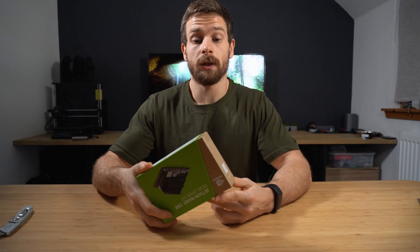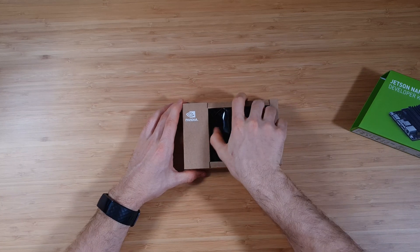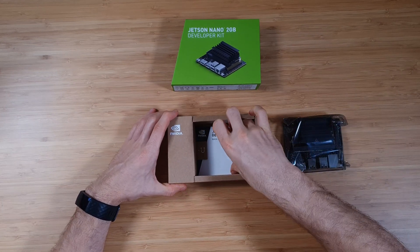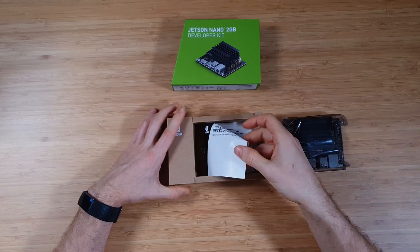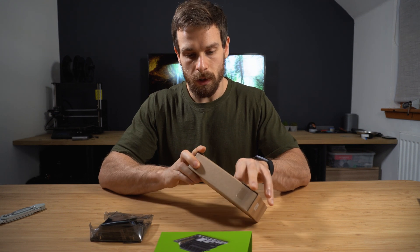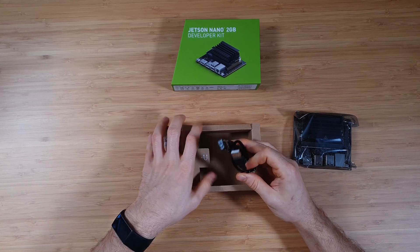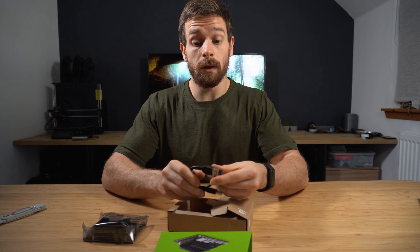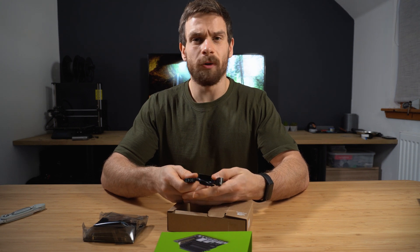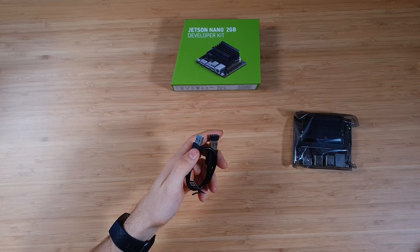I haven't actually opened this before — I just cut the seals. So there we have it, this little guy inside. There's some paperwork, and underneath that is the wireless adapter that comes in the box. You can actually buy this kit without the wireless adapter and it is a little bit cheaper, but I would suggest picking up the wireless adapter if you want to use Wi-Fi. That's all that's inside the box.